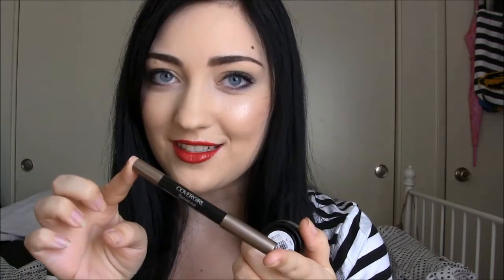Hi everyone! Today I wanted to talk about the CoverGirl Shadow Pot eyeshadows and the new Flamed Out shadow pencils. When I saw these at the store I was pretty excited because CoverGirl claimed that these had a new formula, and I wasn't so much of a fan of the old CoverGirl single eyeshadows.